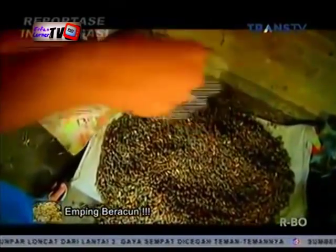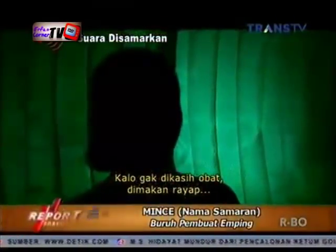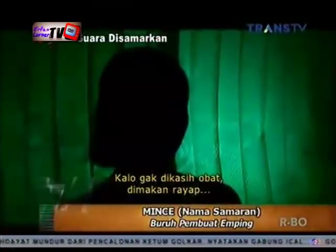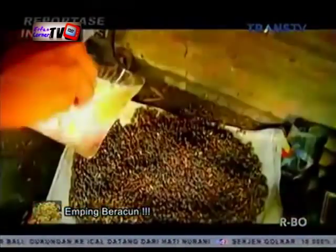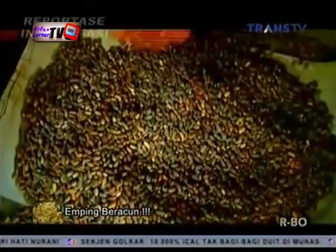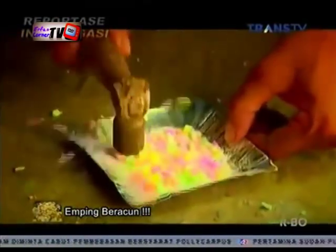Biji melinjo yang sudah diberi obat anti serangga oleh Minul, diberi kapur anti serangga lagi oleh Minca. Maksudnya agar tahan lama. Meski tidak sekuat insektisida yang digunakan oleh Minul majikannya, kapur barus dan kapur anti serangga cukup membantu menjaga daya tahan biji melinjo milik Minca, selain harganya yang cukup terjangkau.